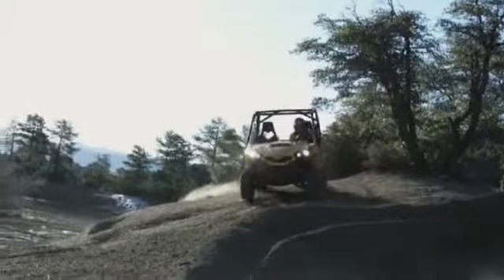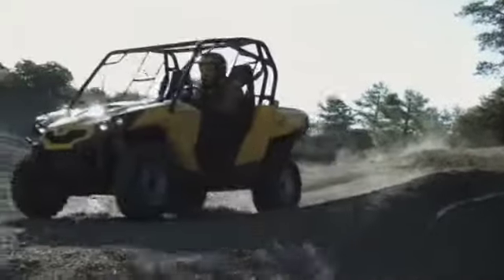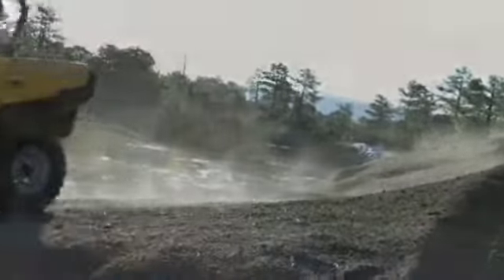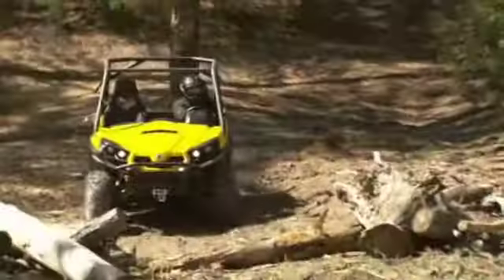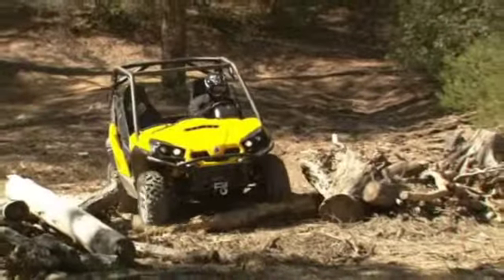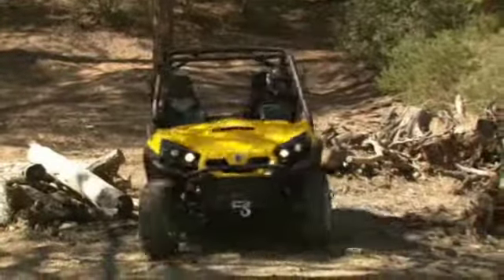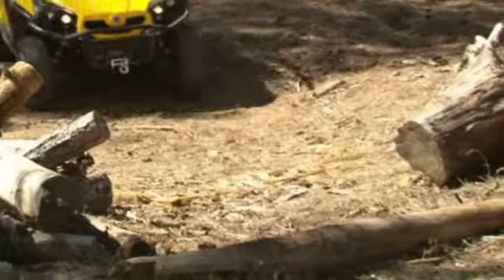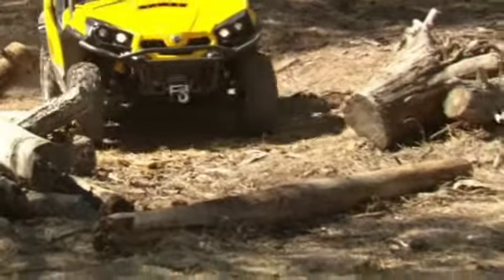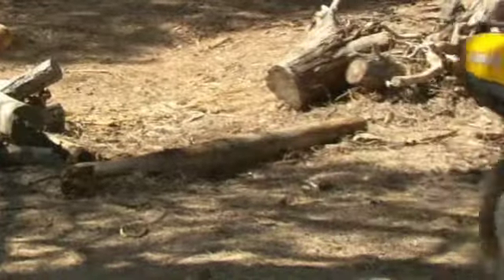Crossing obstacles like logs, rocks, and ruts is risky and should be avoided as much as possible. Your vehicle will respond differently to different obstacles, so be extra careful in these situations. Keep your speed slow, approach the obstacles and apply a little throttle when the tires touch the obstacle. Release the throttle when the front tires clear the obstacle. If only one tire comes into contact with the obstacle, don't apply the throttle — let the momentum of the vehicle carry you over.